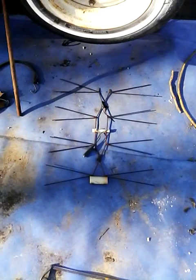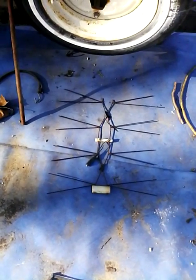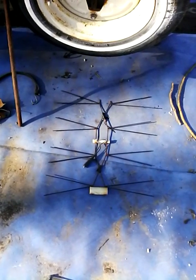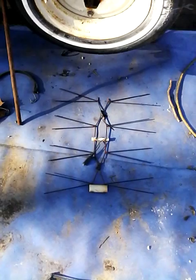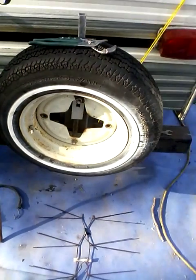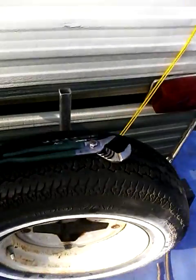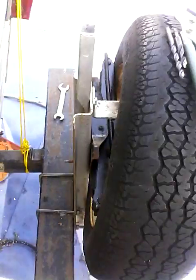I built a new one to put up on the chimney, so this one is being relegated to camper duty. I don't want it mounted all the time — I want it where I can just stick it in, hook up the coax cable, and be done with it. So what I've come up with is using the spare tire mount we've got back here.